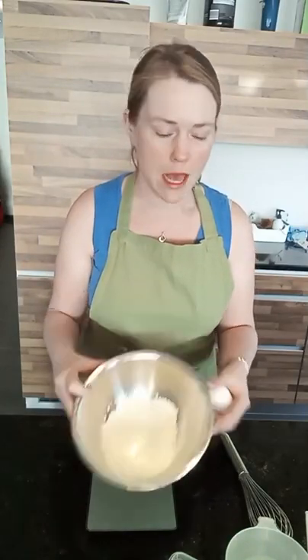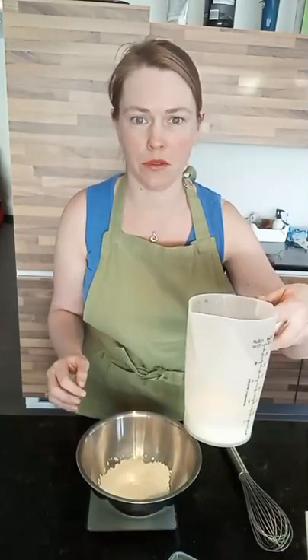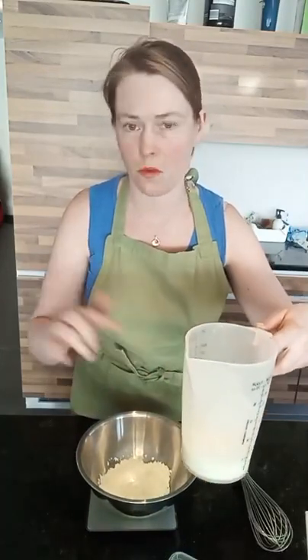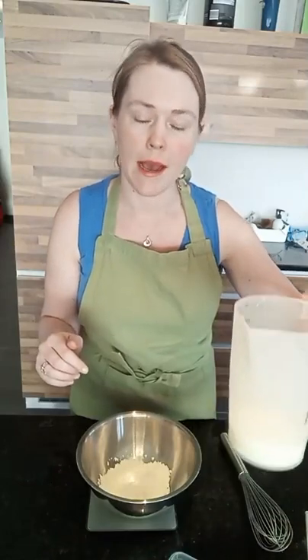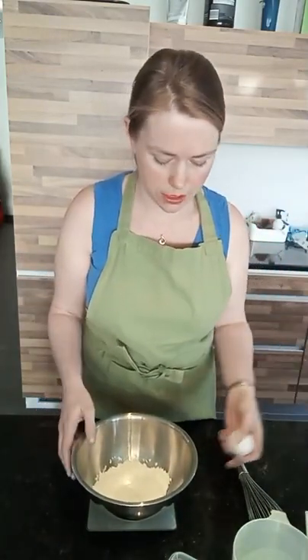In here I've got 50 grams of plain flour. Normally I do 100 grams, which is the one, and then two eggs and 300 mils of milk — I weigh the milk at 300 grams because it's just the easiest way to do it. But I've got 150, so I'm doing half quantities, because I've already got one and a half quantities in here.